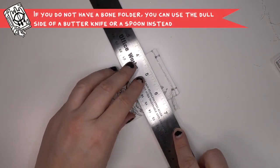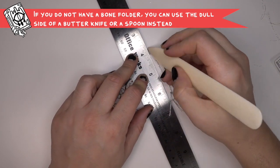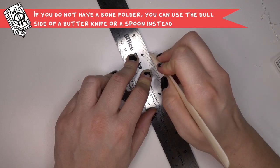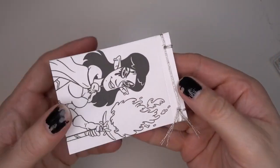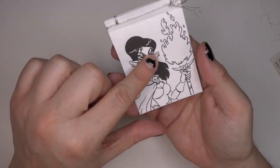I like using a bone folder to make a crease on my cover. It kind of gives the paper a guide on where to fold. If you don't have a bone folder, you can use the blunt edge of a butter knife or a spoon or anything like that — I have one so I use it.